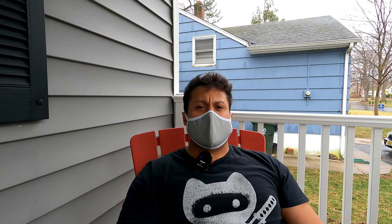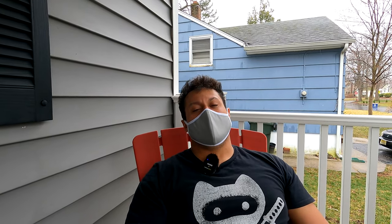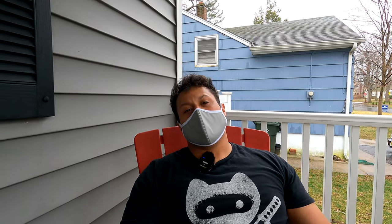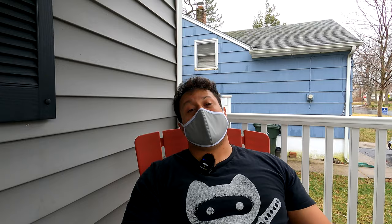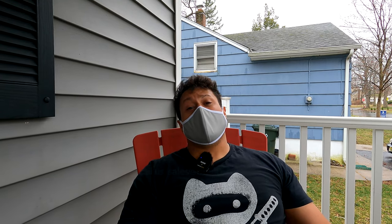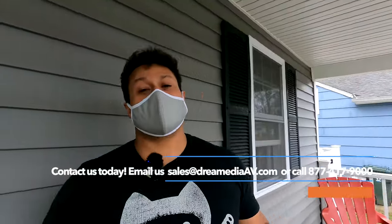Alright guys, that wraps up the install here. We hope you had a good time with us. We like doing these install videos because it really shows off what we do, how we do it, and what time frame we can do it in. Also if you're a do-it-yourselfer, I hope it helps you in any way possible. Part of this whole series is to offer help — not just show off what we can do but also help you guys in any audio video endeavors you may have. We're hoping to put out a lot more content like this as well as other types — calibration, use of tools, termination of cables and stuff like that. Check us out and we'll see you on the next one.